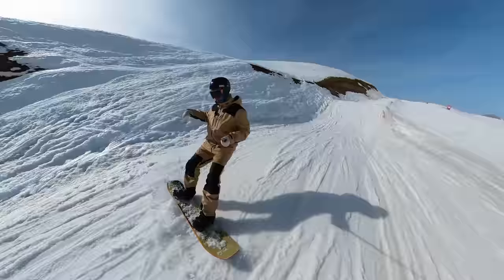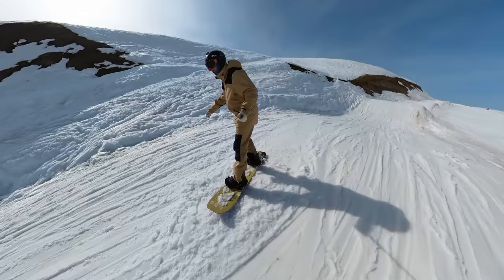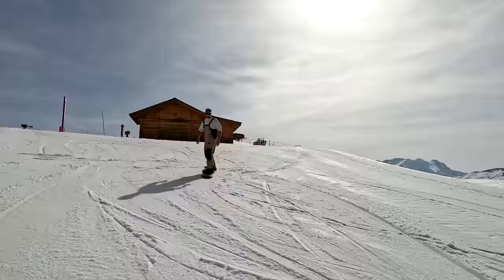That said, most likely you're going to come to a little stop when you get off the chairlift, put them in and off you go — no time wasted.